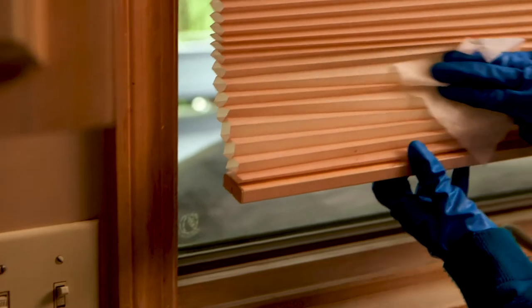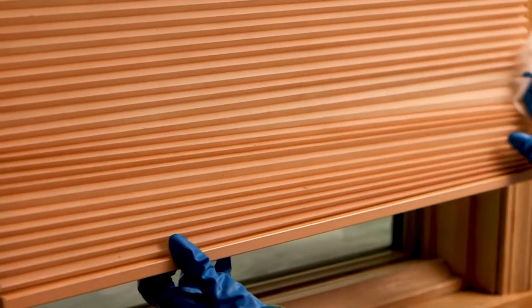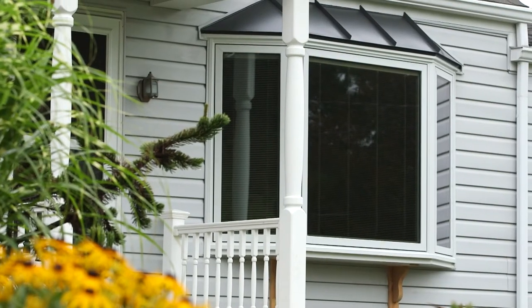This is a really good tip: keep the blinds dust-free. You can wipe them down with the dryer sheet, just like this — it helps to repel the dust and allergens. But if you had the Pella blinds and shades between the glass, they're energy efficient and you wouldn't have to clean them at all.